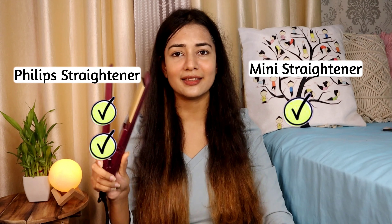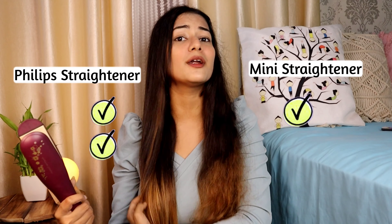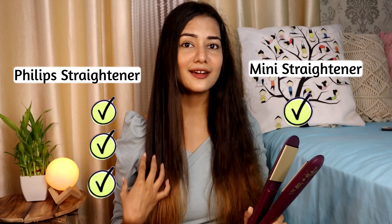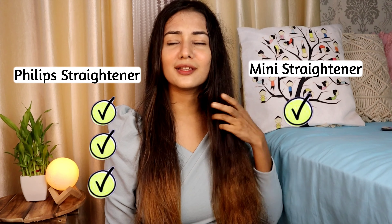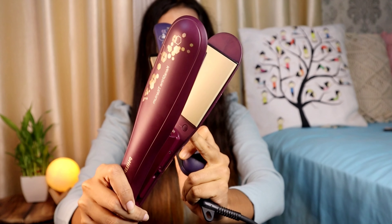Talking about the final result, the Philips straightener really gives perfectly straightened hair. The plate has a ceramic coat which gives a silky effect. However, it's been about 15 minutes since straightening the mini straightener side, and that part is clearly not long-lasting and still frizzy. Both Philips options I mentioned differ mainly in plate size.